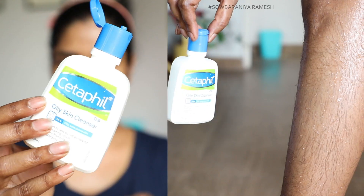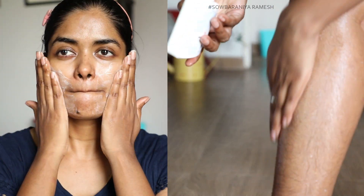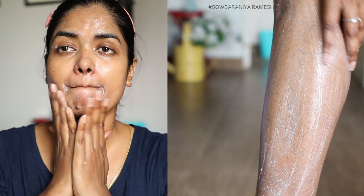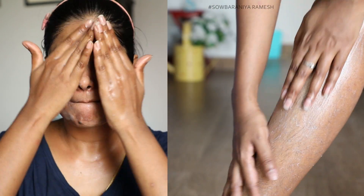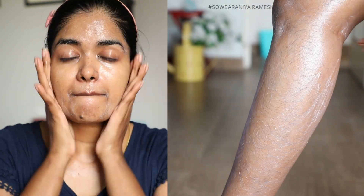Step 1: Always cleansing. I am using Cetaphil Oily Skin Cleanser. This is a facial cleanser, but I am using it on my body skin as well — as a full body cleanser. I massage it gently and cleanse. I am using normal water to rinse.